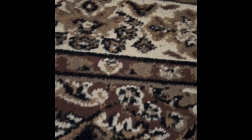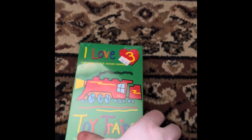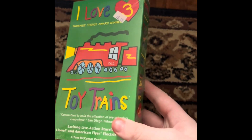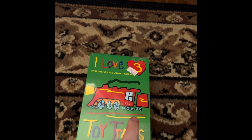Here is the one I got — it is the 2000 VHS of I Love Toy Trains Part 3. It was the only one I did not have of all the 2000s VHS's, and I finally have it.